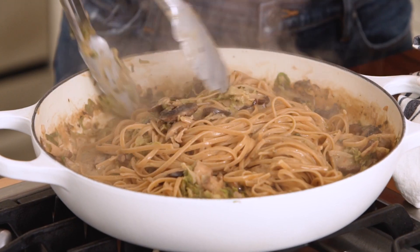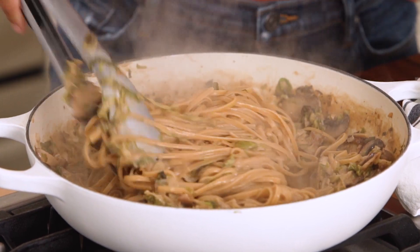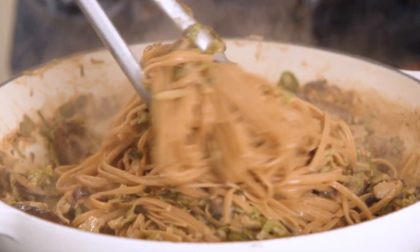Look at that cheesiness and all those veggies. I mean, who wouldn't want to eat this honestly. But before I dig in, I'm going to show you what a full day of eating on the DASH diet looks like.